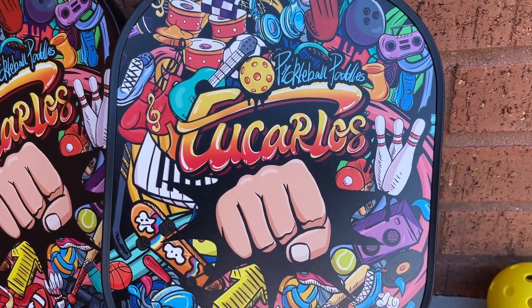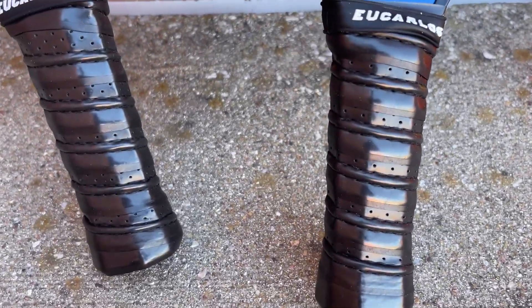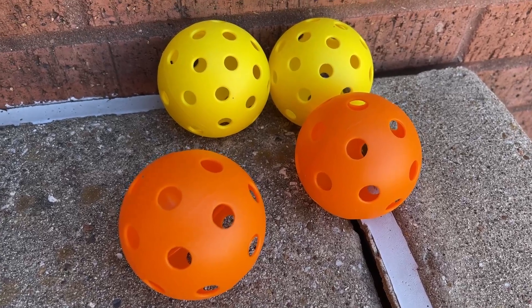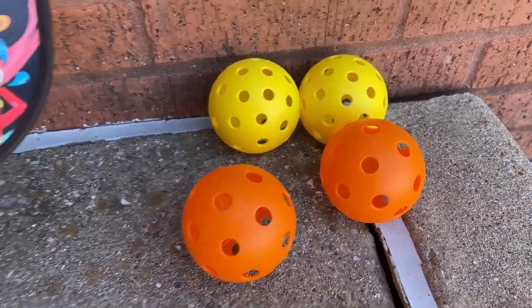The different designs on these paddles — these are made of fiberglass. They have nice grips on them as well, and these wiffle balls are your official pickleball balls that are used during tournament play and regular practice play as well.